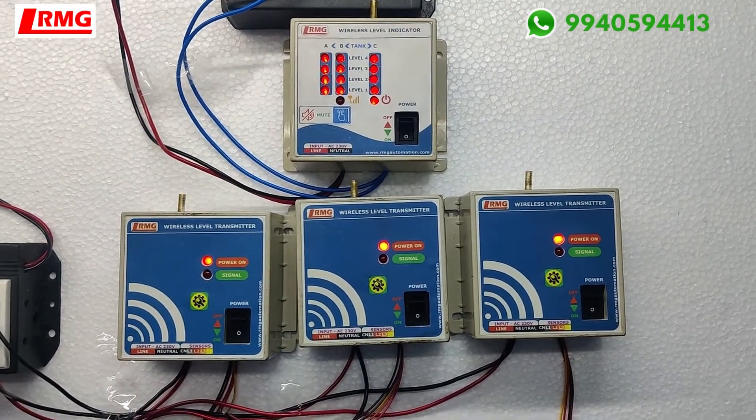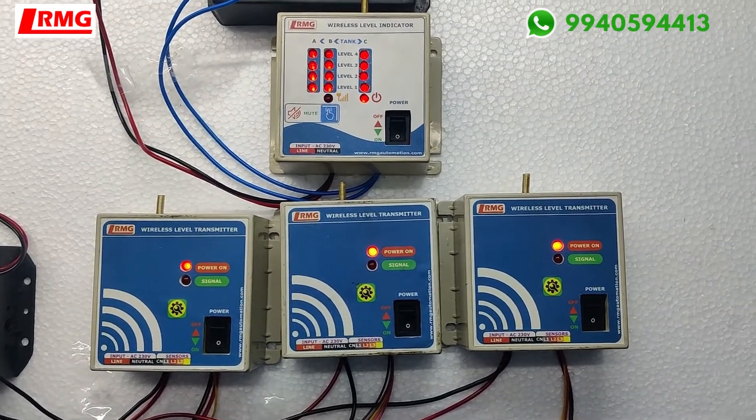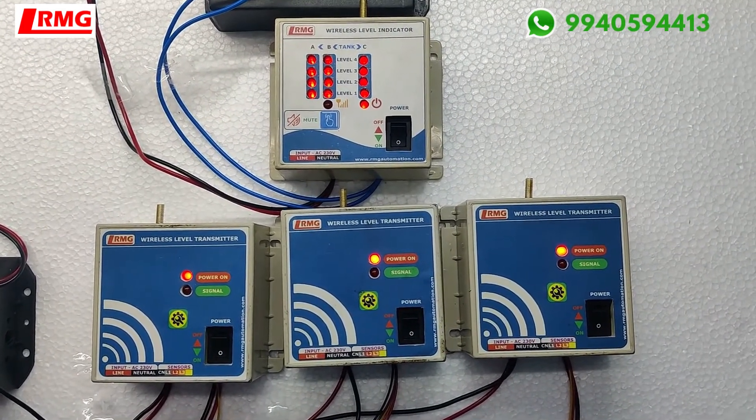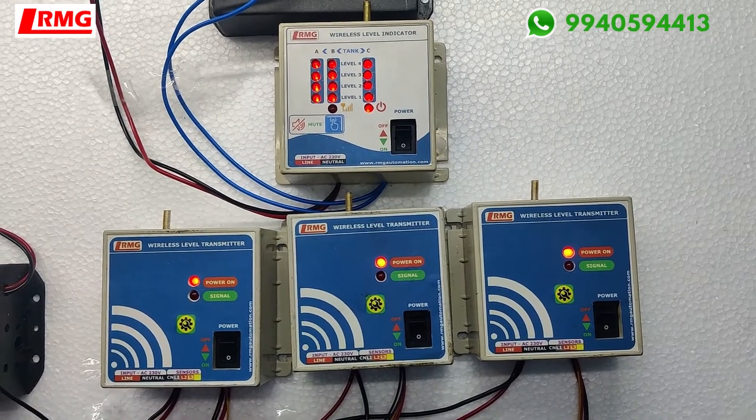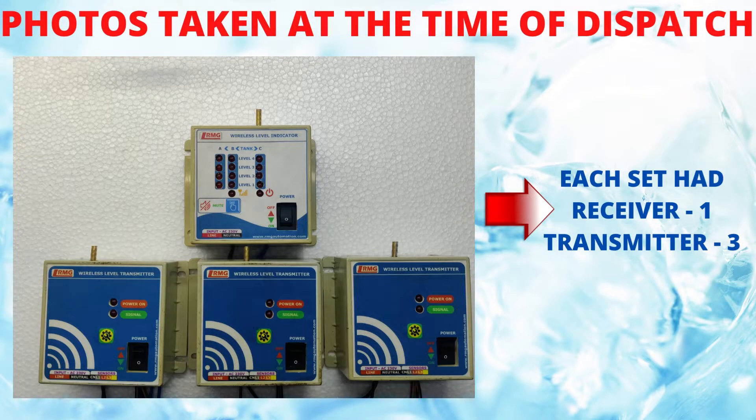We have lots of custom solutions available. You can contact us at the displayed number through WhatsApp and we can help you out. Thank you.